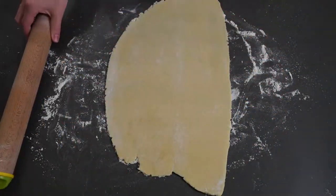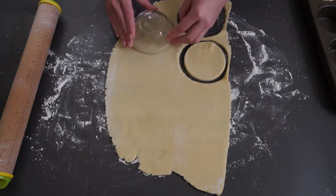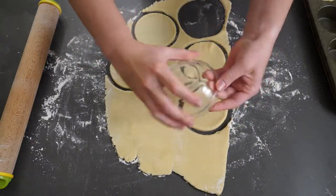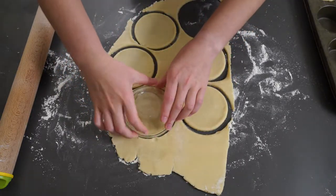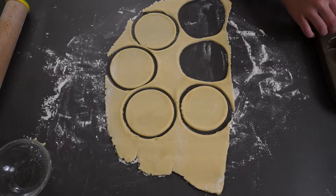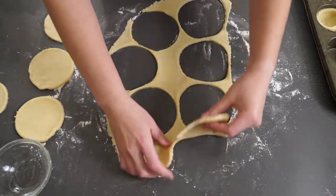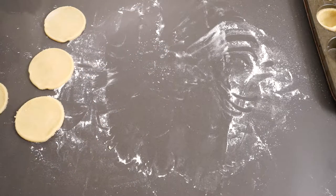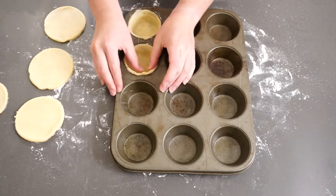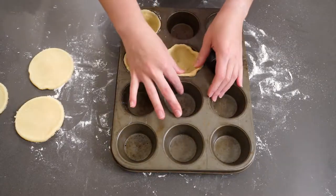If you want to make a regular big pie, just roll out your pie dough into a large sheet, drape it over your pie dish, cut around the edges, add the top piece, and cut some holes in it. Since I was making mini pies, I rolled out the dough and used a bowl to cut out circles — you can be really resourceful if you don't have a specific cookie cutter. You can use whatever you have on hand; just use a knife to cut around it.